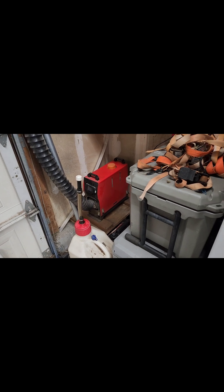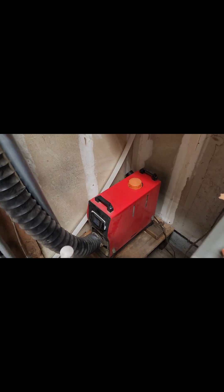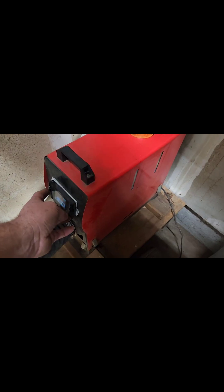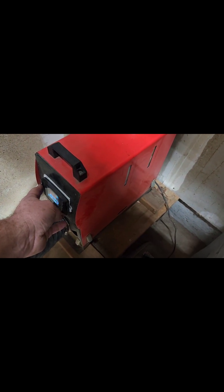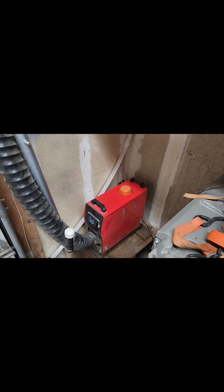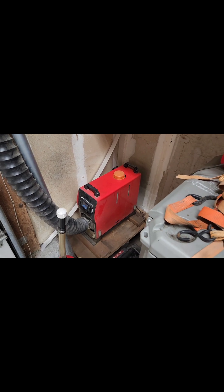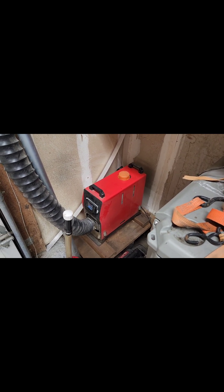There's our heater still running today. Batteries are still kicking. We're at 30 hours on this thing. So I'm going to shut this thing down for the night and we'll be back at it again. Probably not tomorrow because I've got to work, but I'm going to keep this thing rolling and figure out how long it's going to take to kill these batteries.